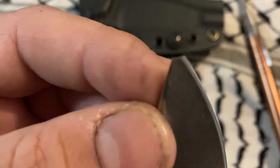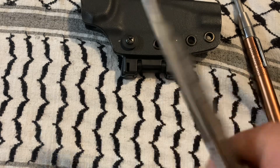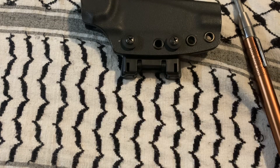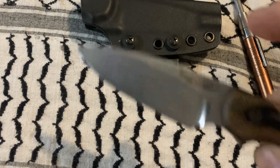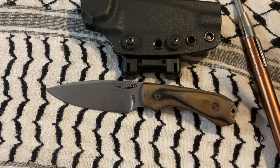If you use a knife incorrectly, this is kind of what happens. I had carried this pretty much every day until it snapped. I'm not sure what my plan is — I'll probably get one of these guys for a replacement.